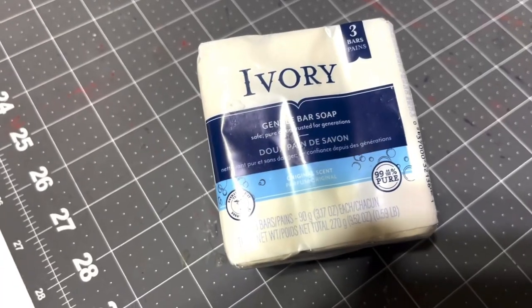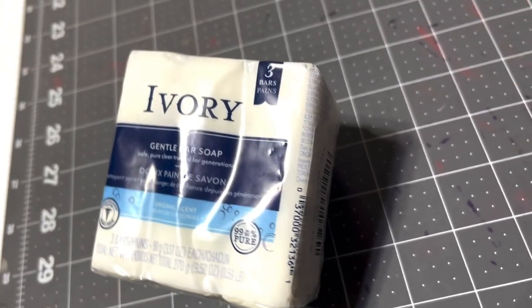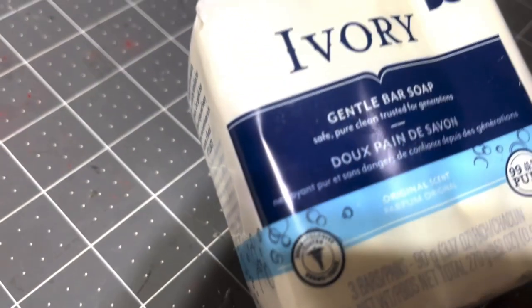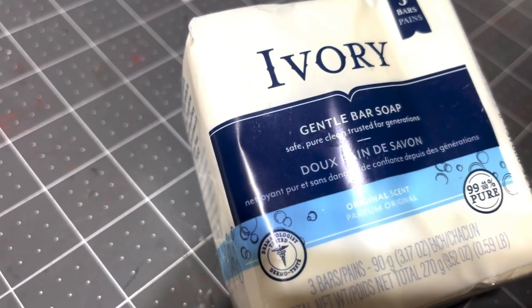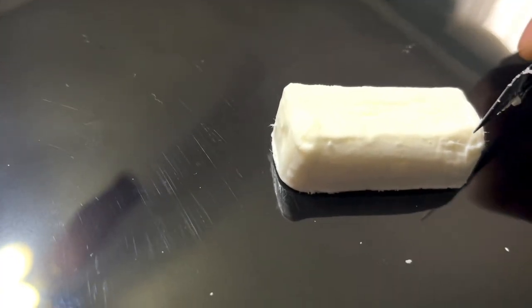You're gonna go ahead and get your Ivory soap. You want it to be 99% free, so no fragrance, nothing like that — this is gonna be the best option. Once you have the soap, go ahead and cut a little piece; this should be about the size of an eighth of the bar.